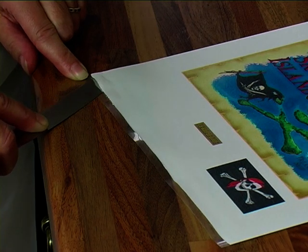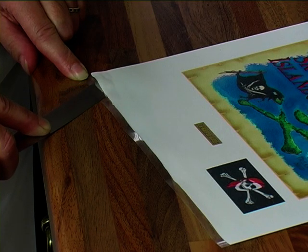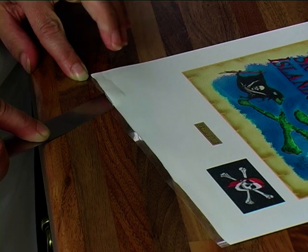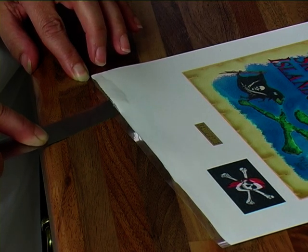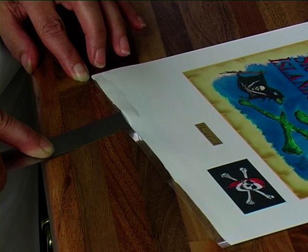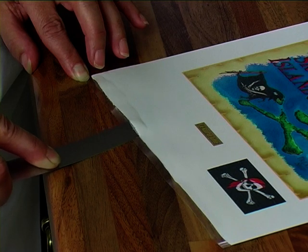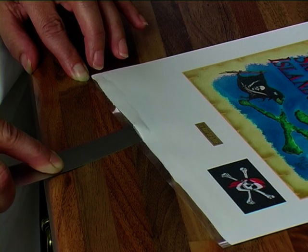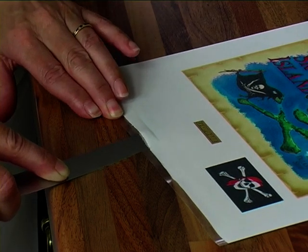Slip a thin bladed knife under the corner and run it very carefully, slowly and evenly along like so, so that it removes it from the back. You can't rush this — do it nicely, slowly and evenly.